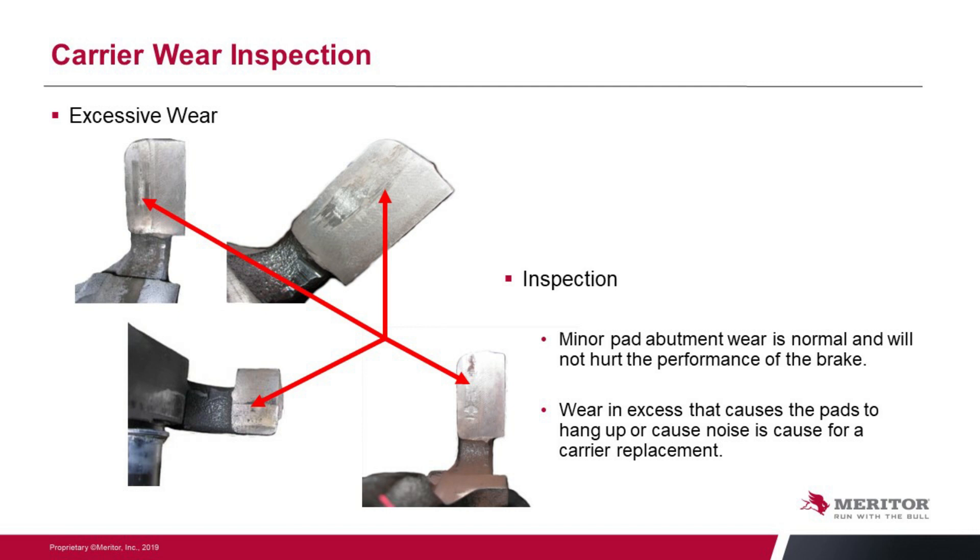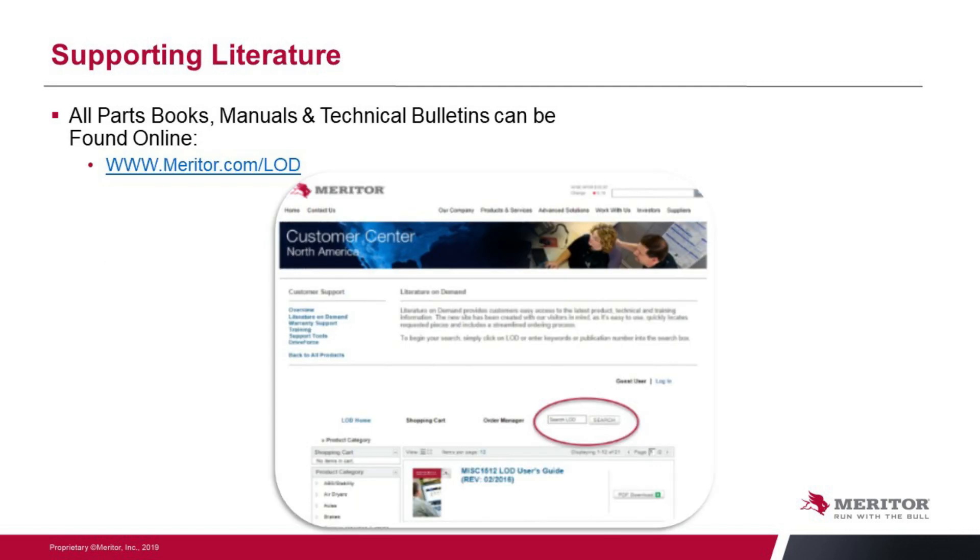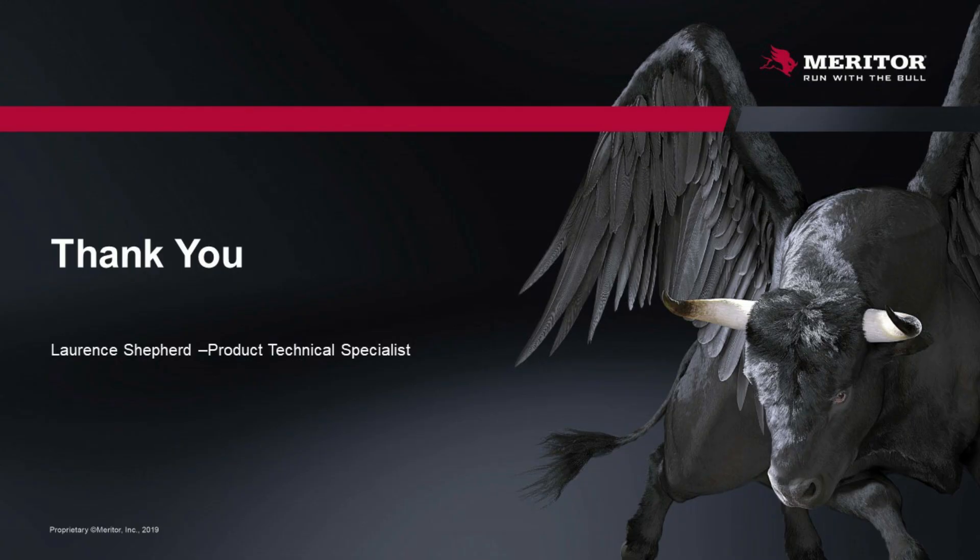Just finishing up here today, I also want to remind you of our Literature On Demand website. This is a great resource for everybody out there — every publication that Meritor has is on this website. There's a link on screen if you want to write it down. You can also go to Meritor Parts Express and find a link there for Literature On Demand. Every publication is available in PDF format, so you have instant access to maintenance manuals, other reference material, tech tips, and things of that nature. Hopefully that will make your job easier. This is Lawrence Shepard, Product Technical Specialist — thanks for attending and have a great day.